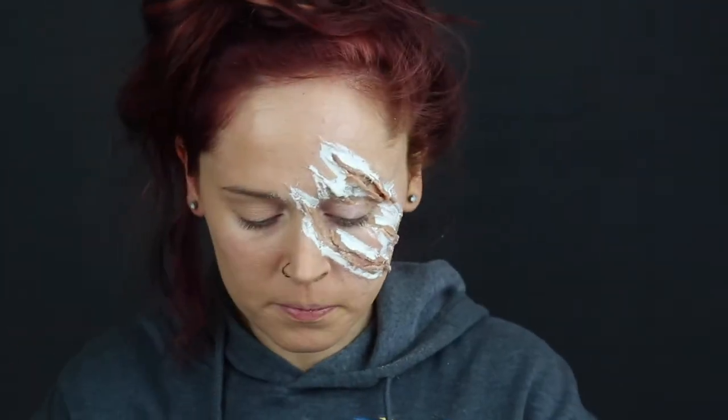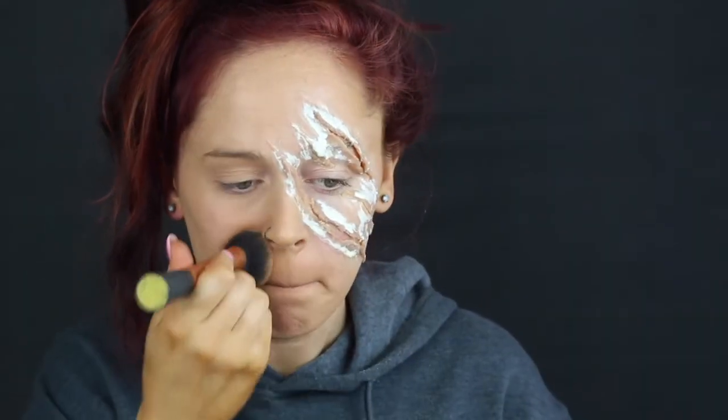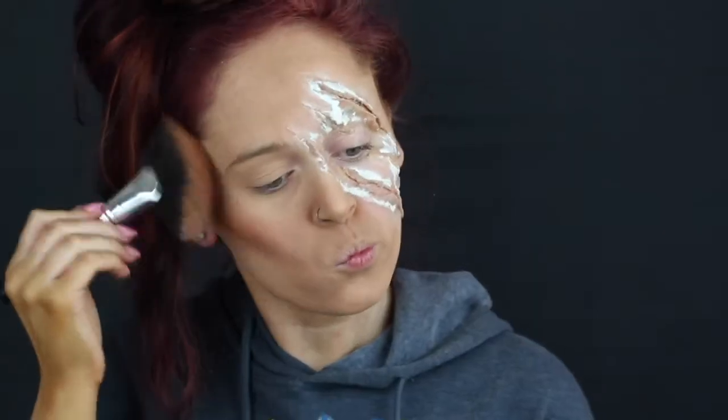After that I put some foundation all over the glam half of my face and set everything with powder. Be really, really careful not to get your brush in the liquid latex — you will ruin your brushes. Then I went ahead and cut out my cheekbones.